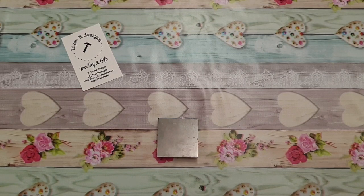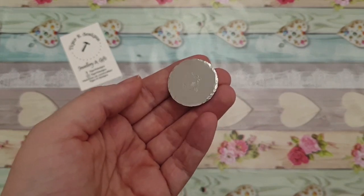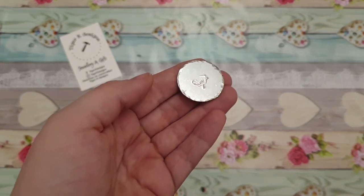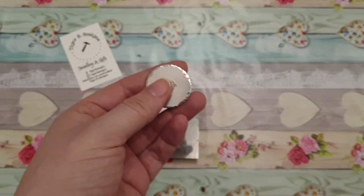Hello! In this video I'm going to show you how to finish your pieces off by doing this lovely hammered edge effect. It's very simple to do and it's very quick as well actually.